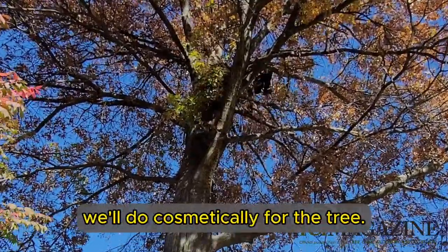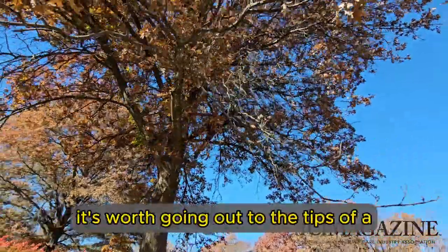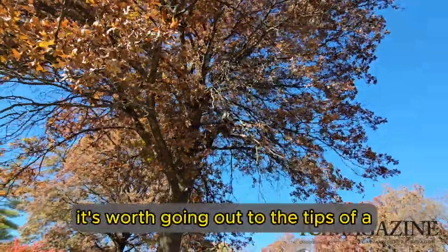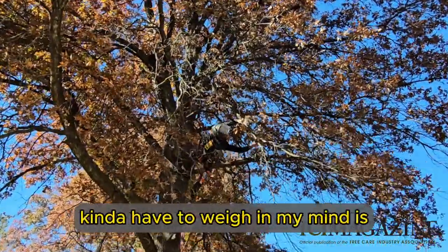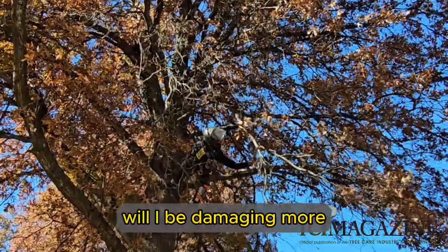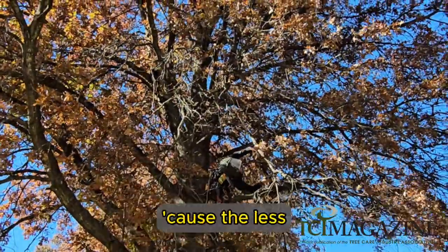It's amazing what a little trimming and cleaning out some of this dead interior growth will do cosmetically for the tree. Sometimes I get questions on whether or not it's worth going out to the tips of a branch to get deadwood, and the question I always have to weigh in my mind is: will I be damaging more live growth on my way out to get that dead branch?